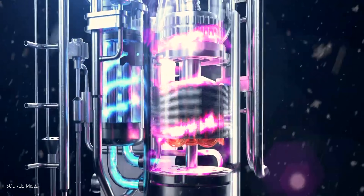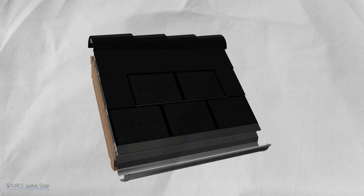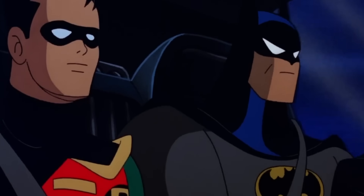One clever solution: combine solar panels with a heat pump. The heat pump swoops in, grabs the excess heat from the panels and repurposes it to warm your home or water. This dynamic duo keeps the panels cooler, helps the heat pump work more efficiently and saves you money. They're the Batman and Robin of renewable energy.